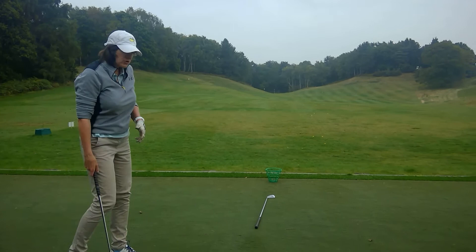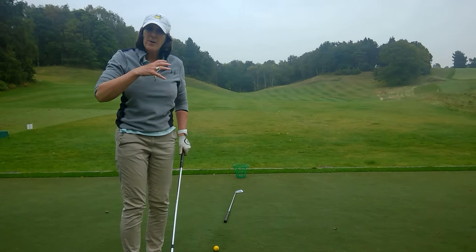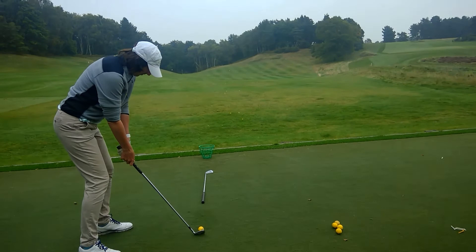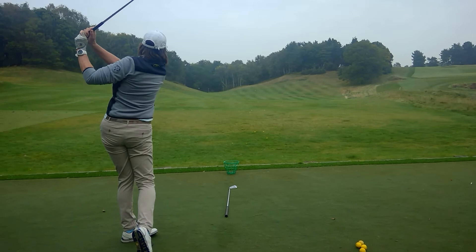So if I play a shot for you now — a little half wedge — just watch where my hands finish on the follow through, because that will show you just how rotational the golf swing is. The ball's gone dead straight.